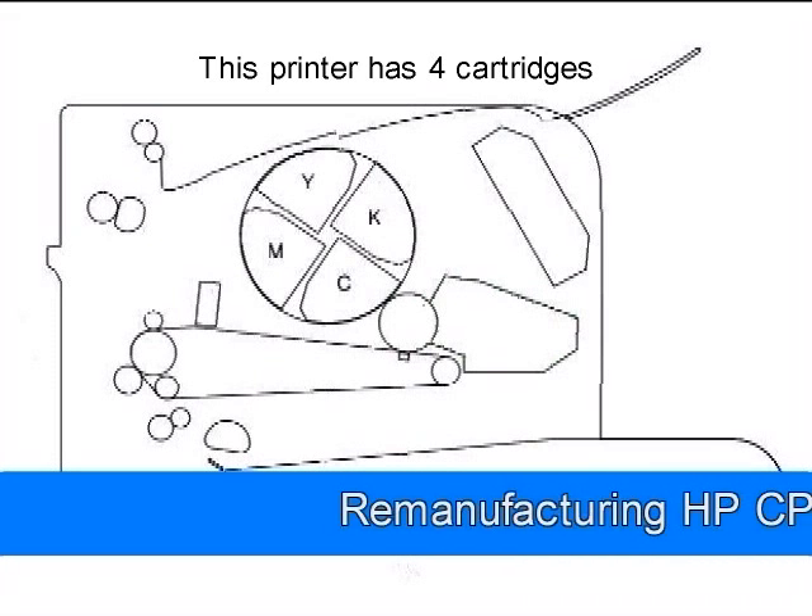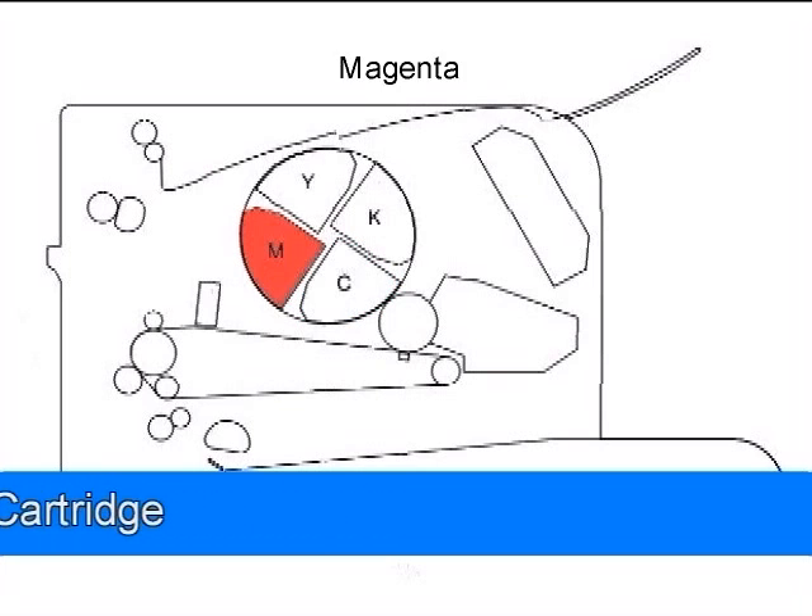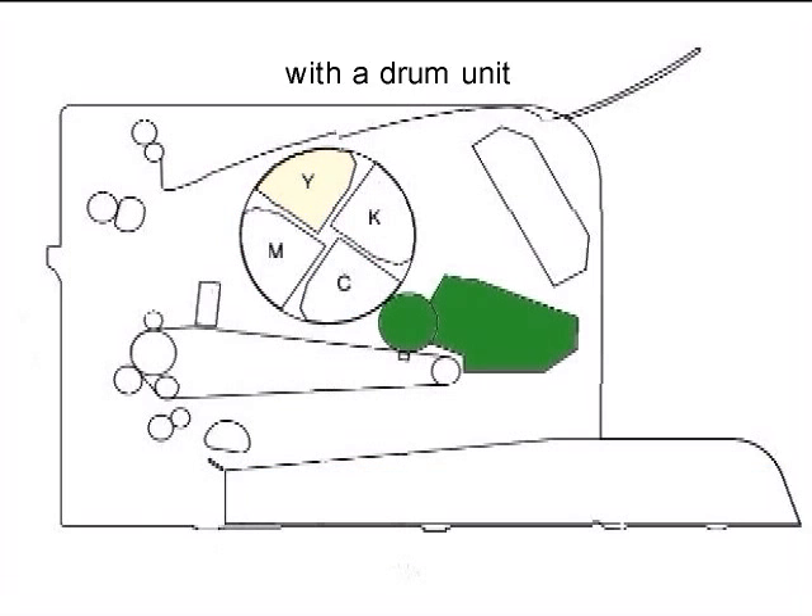This printer has four cartridges: black, cyan, magenta, and yellow, with a drum unit. The waste toner is in the drum unit.